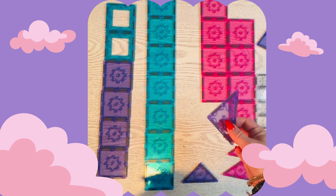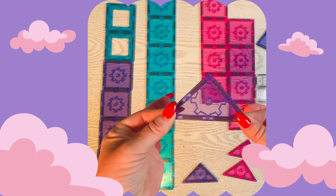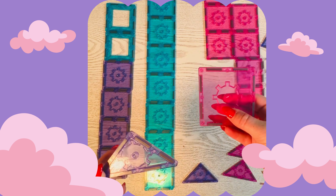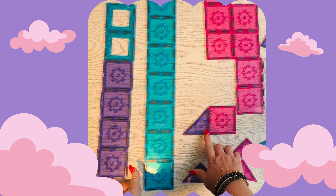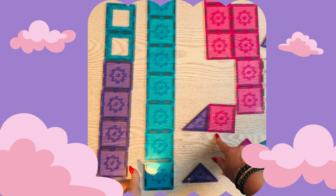And then we have our right angle triangles. If you want to see if a triangle has a right angle, here's a neat trick: take one of your squares, line it up, and those two right angles equal a straight line. 90 plus 90 equals 180.